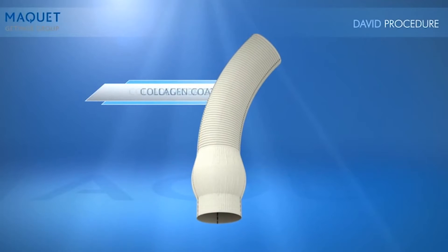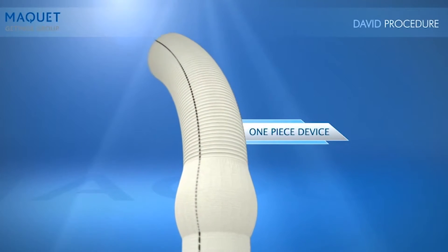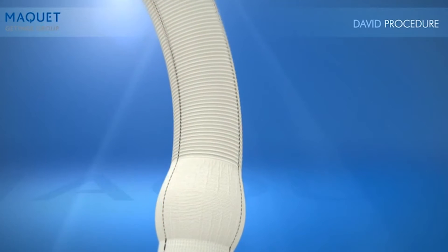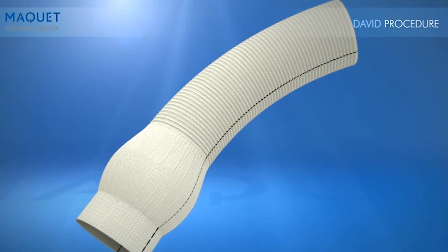The Mackay CardioRoute is a collagen-coated, one-piece device designed to repair or replace the ascending aorta. The CardioRoute graft features three distinct sections in one piece, unlike other grafts that are three pieces sewn together.